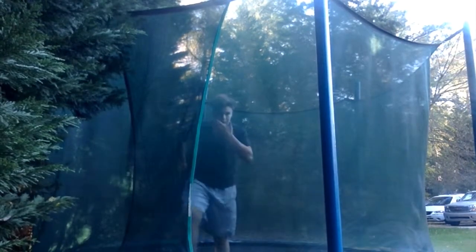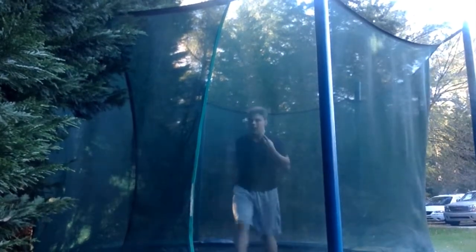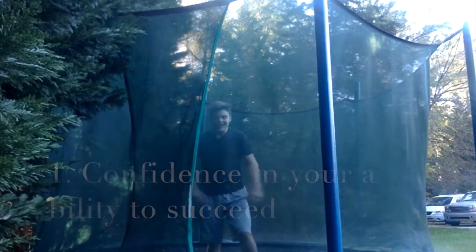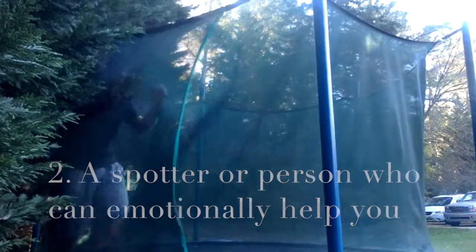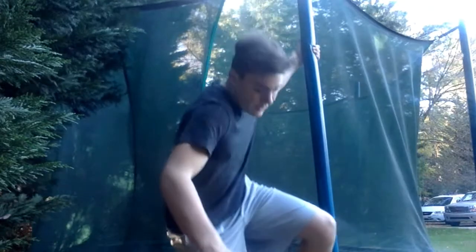For backflips, what you need is confidence, trust, and possibly somebody else to help you. Those are just some basics. I'm about to teach you some real combos and some different rotations — variations and stuff.